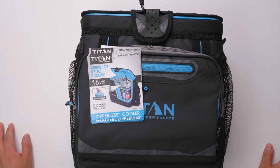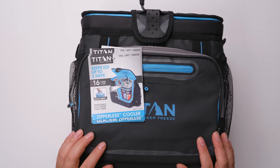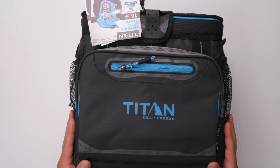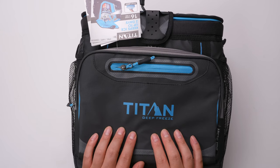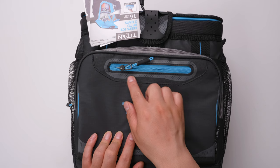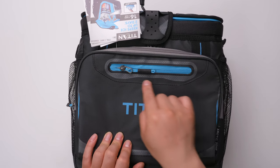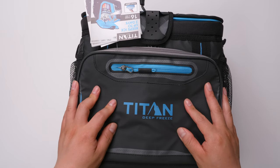This is the Titan 60K cooler. It can keep ice up to two days. This is actually a good looking cooler because of the color design and the material — the fabric has lots of patterns, kind of a rubber feel, like a waterproof material.